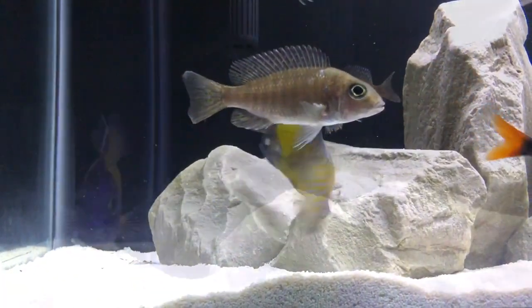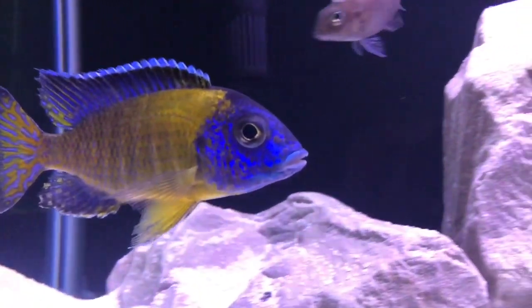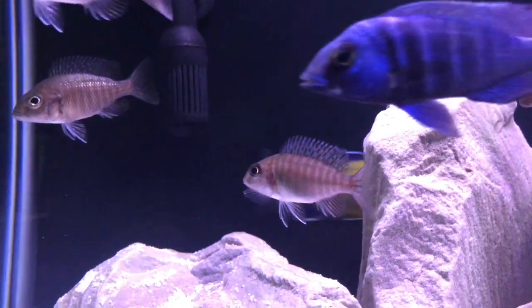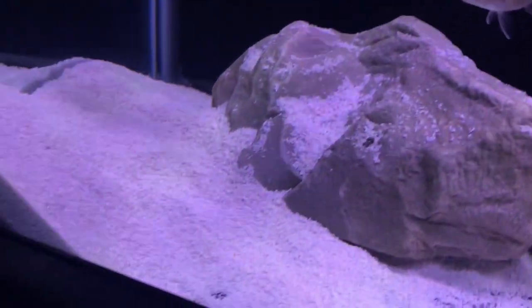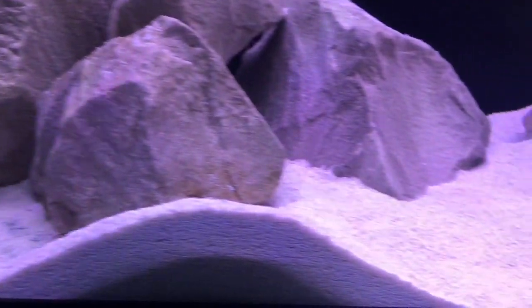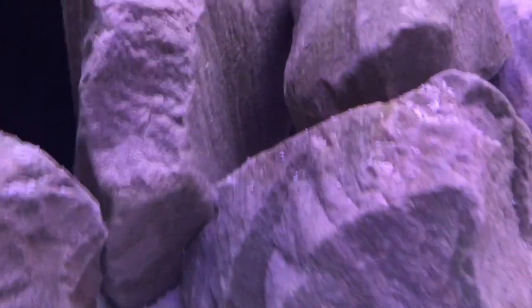Here he is a few days later, still looking pretty cool and flexing a whole lot. As you can see, he's moved a lot of the sand from his little breeding pit, and there's one female just underneath that rock that you can kind of see — and she's got a mouthful.